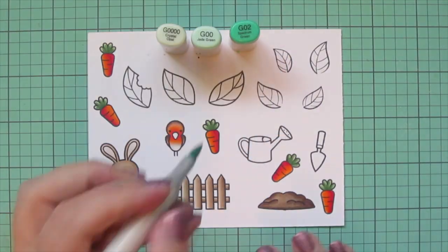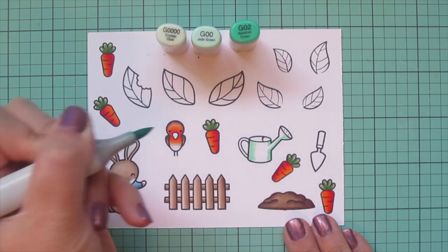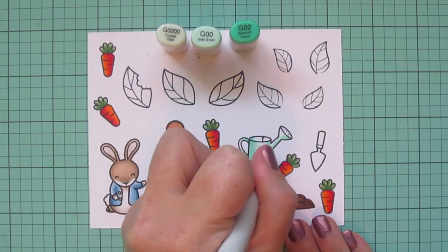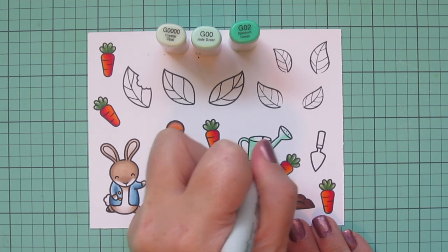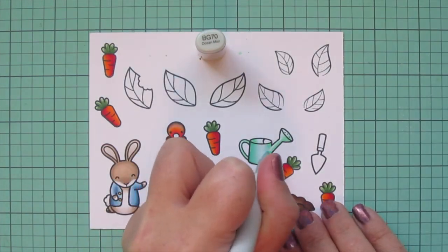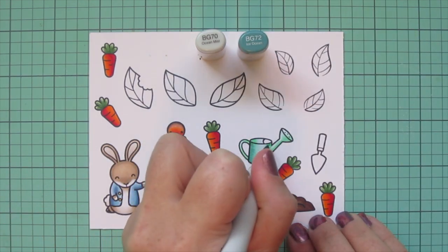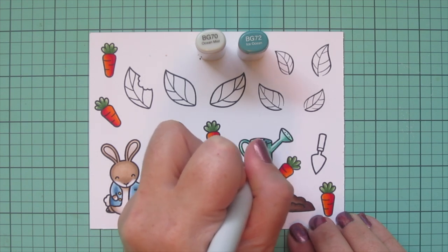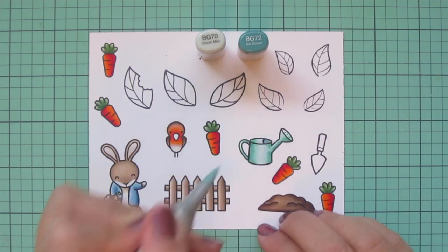The watering can was a little bit tricky to match to the watercolor illustration — it had this really vintage-looking aqua tone that was hard to capture. So I started with G0000, G00, and G02, blending from the outside edges toward the center. Then I came in with some darker tones, BG70 and BG72, to add a little bit of streakiness on the outside edge. It came pretty close to matching the illustration's color, and then I blended right over that again with the BG70.